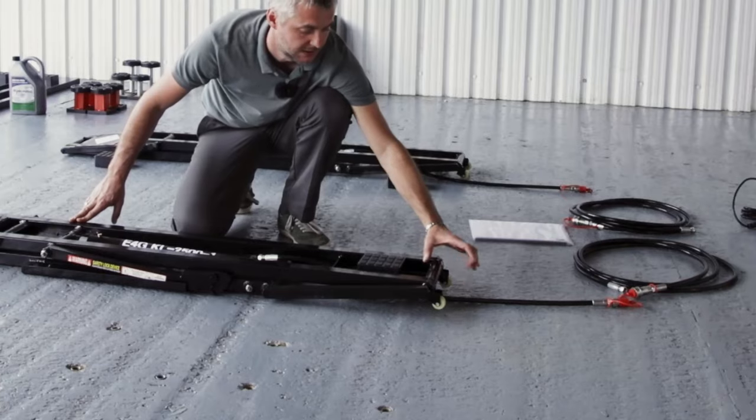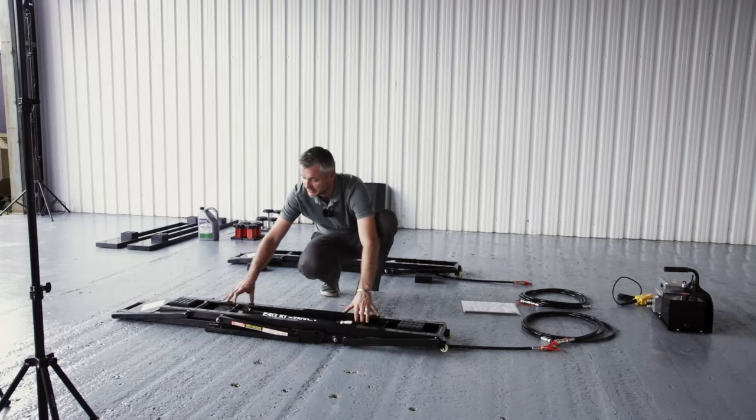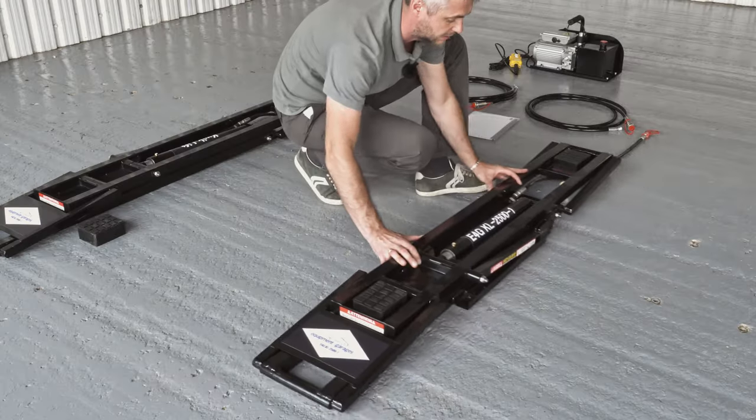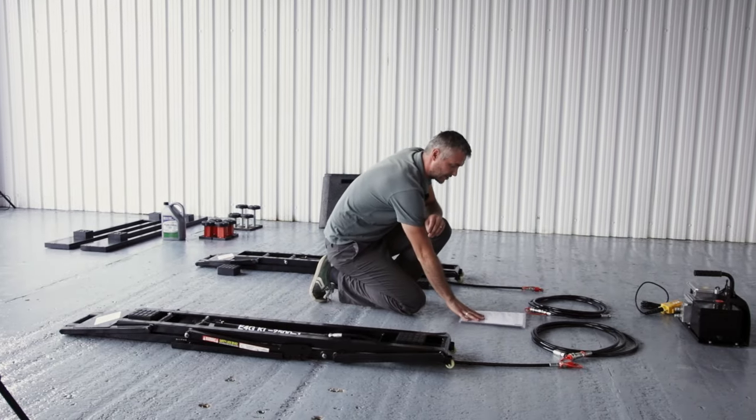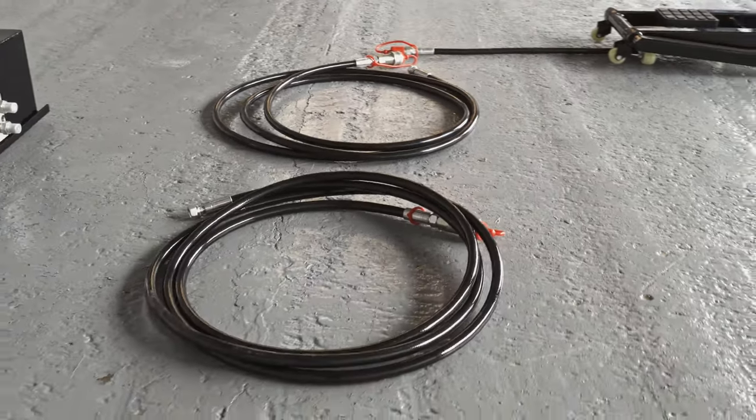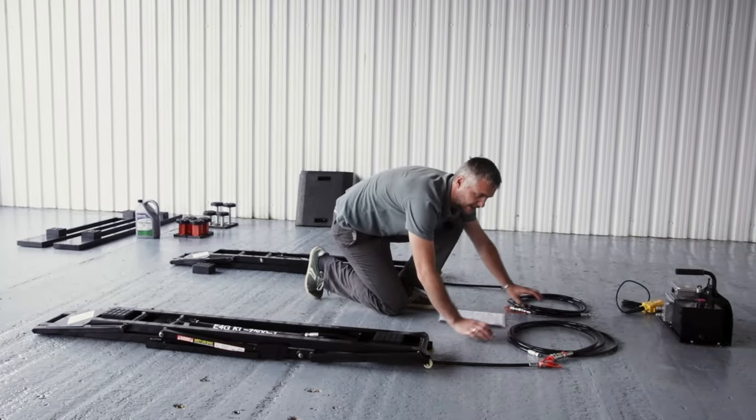It also has nylon wheels to make it easy to transport and maneuver on flat surfaces. It comes with an instruction manual and two hydraulic hoses that have quick release couplings.